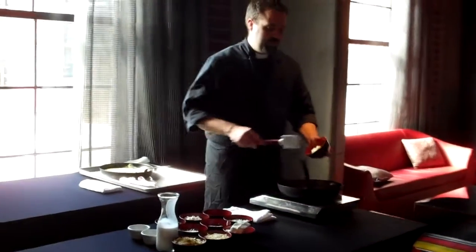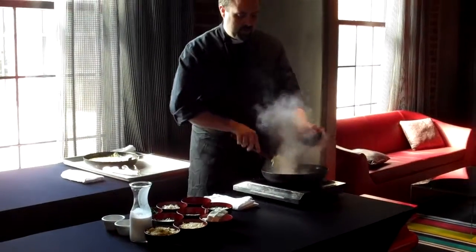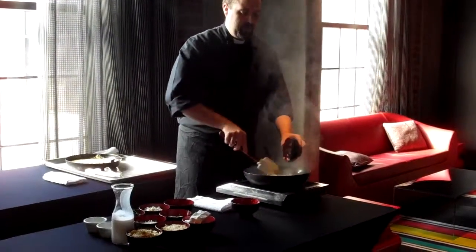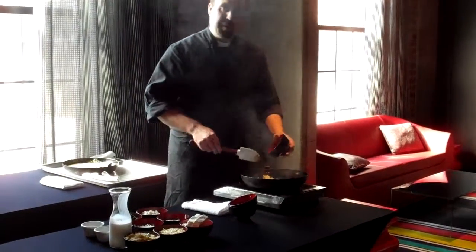We're going to start off with two tablespoons of butter in our sauté pan. We will be sautéing off onions and garlic — half a cup of onions, and two tablespoons of garlic.